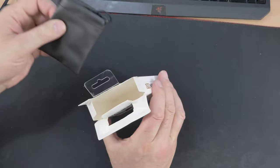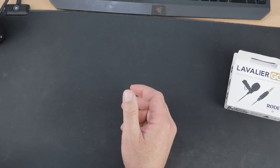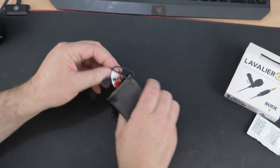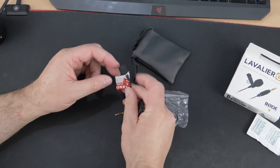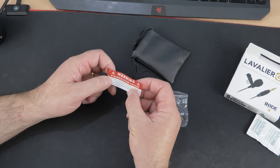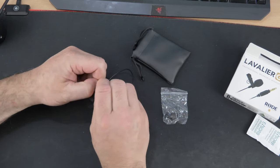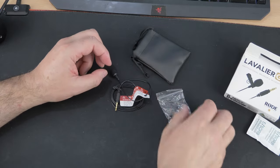Nothing else in the box — it's all in a little bag that feels and smells like plastic. There's a 'do not eat' label on there — a big one! Let's get everything out. So that's a little clip, and on the top you've got your little wind muffler. There's also a warning — 'strangulation hazard' — so we don't want to strangle ourselves. That's the microphone itself. I'm going to need a pair of scissors to get the packaging off.